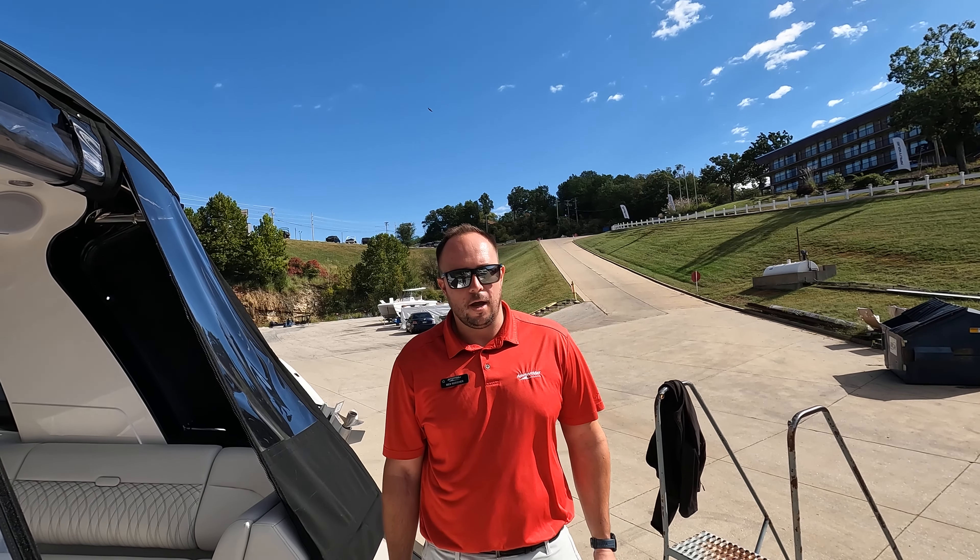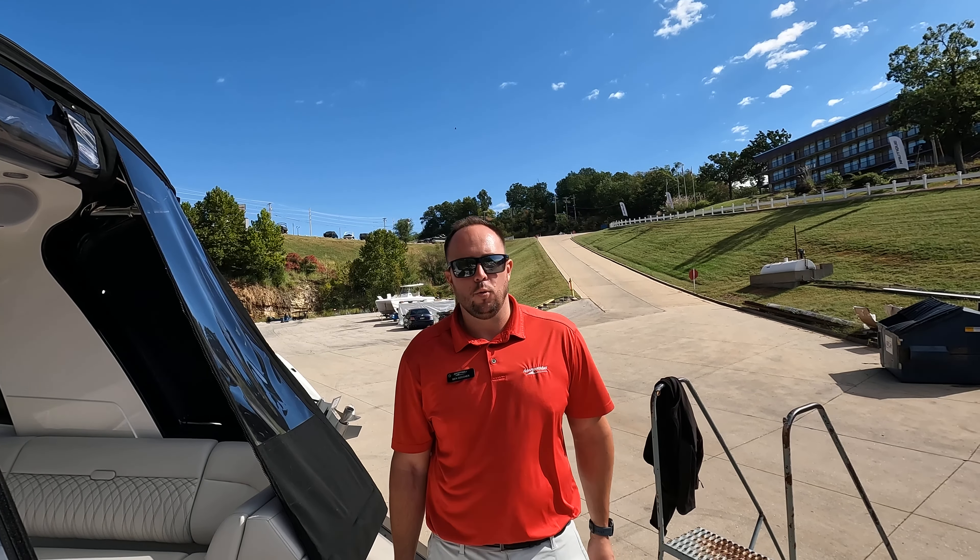Welcome to MarineMax Lake of the Ozarks. I'm Captain Ben Beecher and today we're on a 2024 Sea Ray 370 Sundancer.